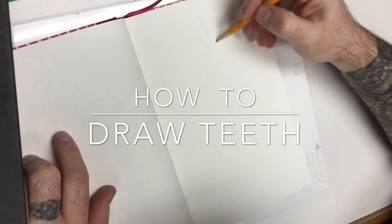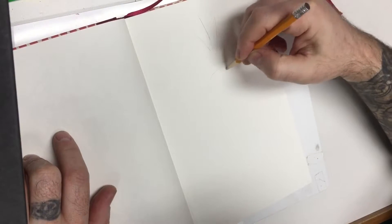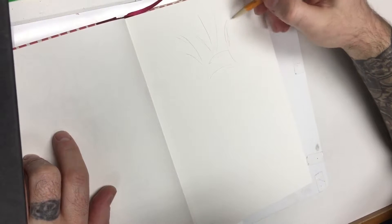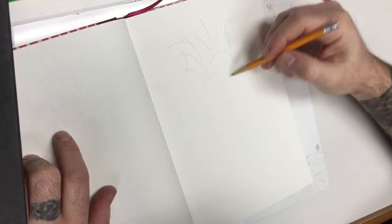This is a quick tutorial on how to draw teeth. I'm drawing teeth from a human skull — slightly exaggerated teeth, slightly exaggerated skull. Very stylized, very tattoo related.